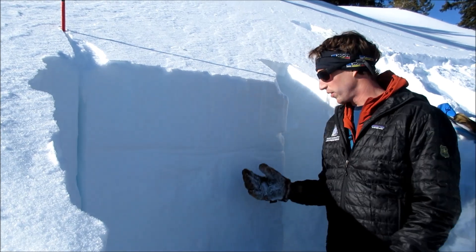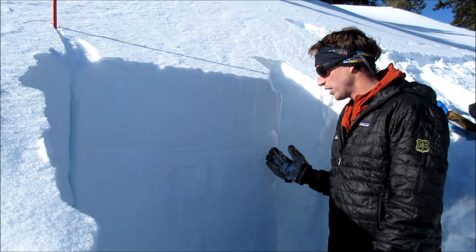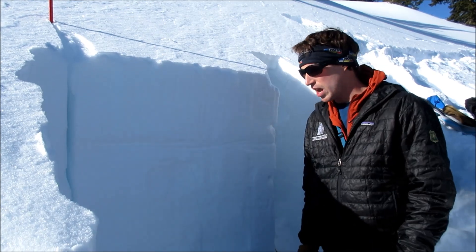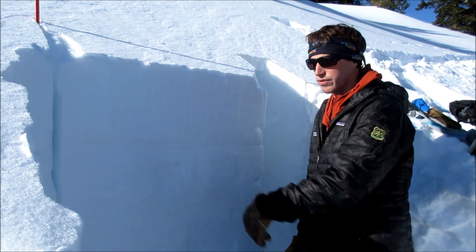Yesterday we found facets around a crust about this deep. It doesn't matter what layer it is — you can dig down and look for it and test it before riding or skiing a slope. We'll do a quick extended column test here to see how this surface hoar is behaving.